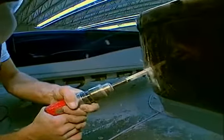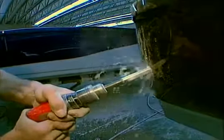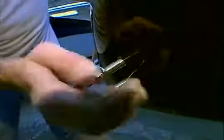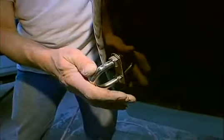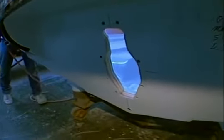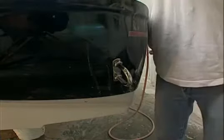Crown Line bow and stern eyes are installed near the edge of the transom for ease of use. This convenient placement is made possible by the strength of the Crown Line transom, which is reinforced and spans the full length and width of the transom. Other manufacturers must install their lifting eyes much closer to the center of the transom, because they reinforce only the area around the engine.